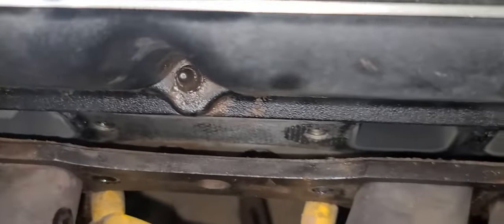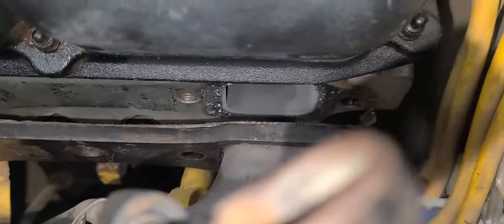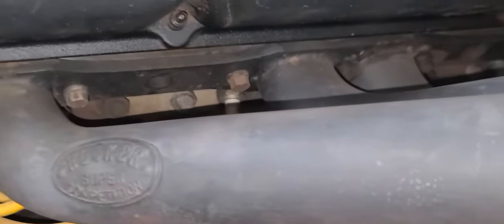Bolts came out really easy. Everything pulled away nice and easy. Just going to clean up the surfaces here, get the new gasket put in place, and button it up. Let's take a look and see if we can see one of these valves. Valves look nice and clean on top. On to the driver's side — this one's going to be a bit more difficult. The rear bolt — check this thing out back here, what a pain to reach.